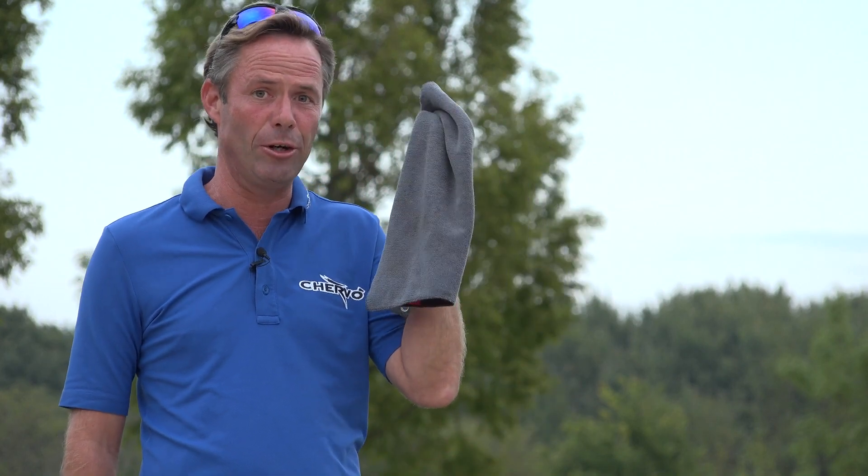Hi, welcome to We Play Golf. Today I'm going to show you a situation where you will need your towel, and it's not going to be to clean your clubs.